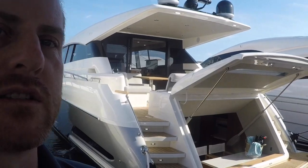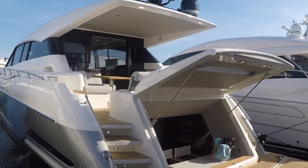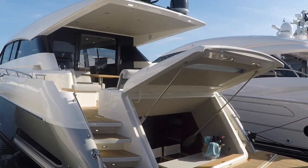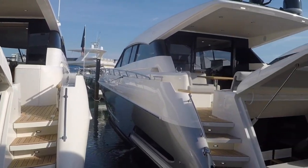Good morning guys, this is Sean Schlesinger with Silver Seas Yachts and today we're going to take a look at Maritimo's X-60. This is a new model that they released in May 2018 in Australia, making its debut at the Fort Lauderdale Boat Show in November 2018, and we have two of them sitting here side by side at Miami.